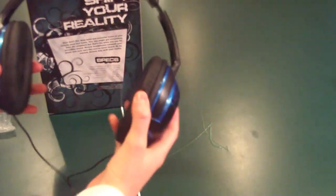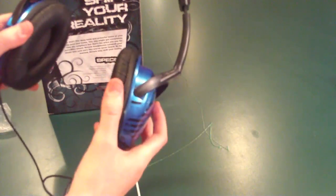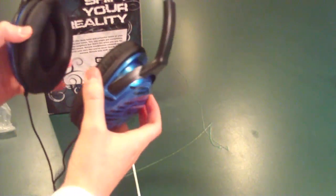You have this 4-foot cord, and really, really soft cushioning here. I'll go ahead and let you hear what this sounds like in a sec.